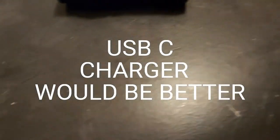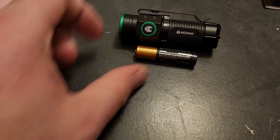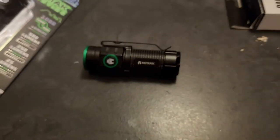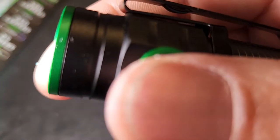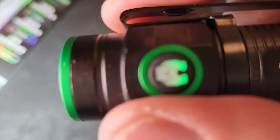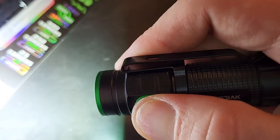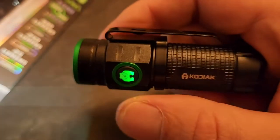Next to a triple-A battery you can really see the size — it's a tiny little flashlight. I'm not trying to knock it, but literally when I turn it on I get noise — it's like a power restriction. I don't know if over time that would break in. But there's no noise when you hit turbo mode. Turbo mode is super bright, but you're only supposed to use it for 30 seconds.